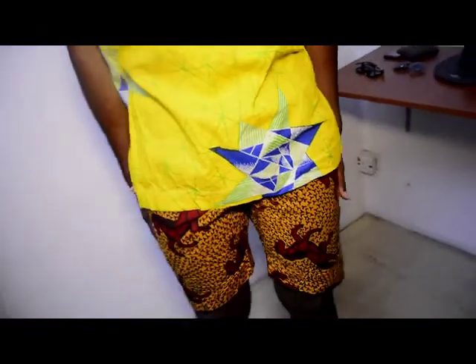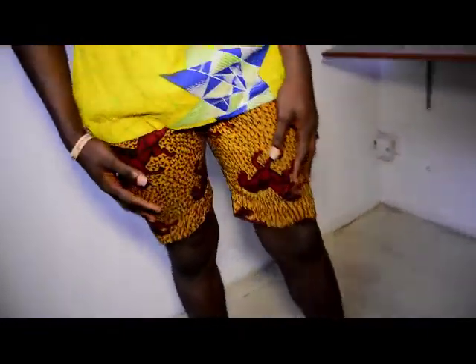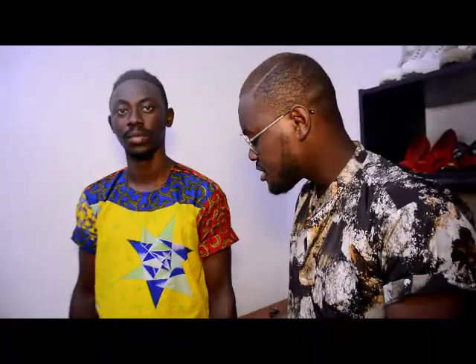As we all know, Lagos is a very hot place. From time to time, we all like to just go to the beach and relax. This is a very perfect way to rock your Ankara shirt to the beach — just throw on another print short.